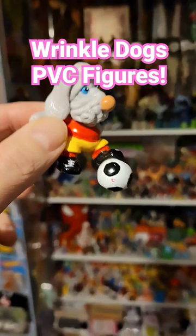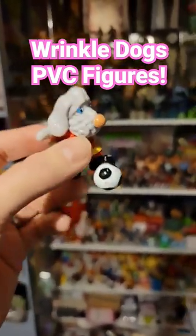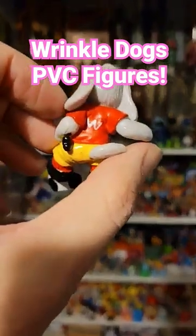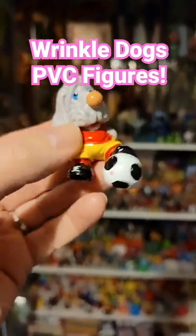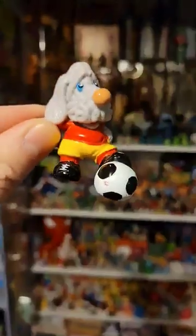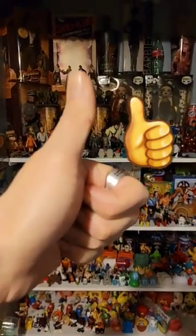They were from around 1985, '86, '87, by Gans Brothers. They put them out to go up against the Smurfs, I'm sure. So there you go — thumbs up and thanks for watching, hope you enjoyed it, bye bye.